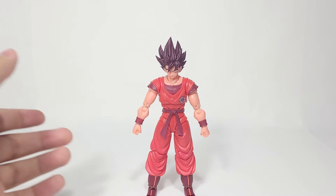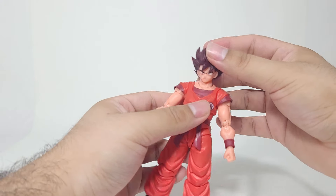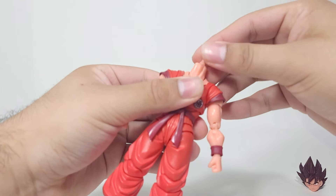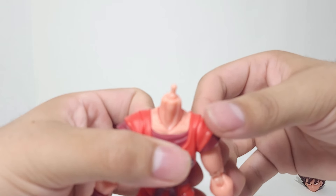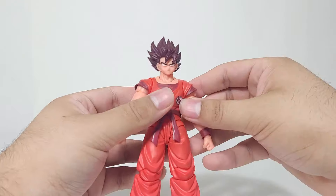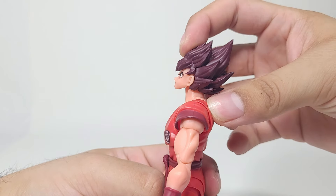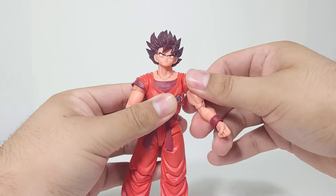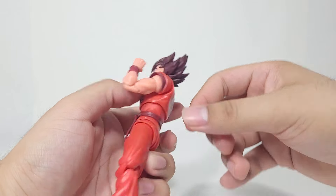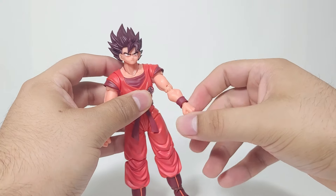In terms of articulation, let's see what we have because this is a 2.0 body model Goku. For the head, he does have a ball hinge on the neck peg, so you can look forward and upward — actually a really good range. For the shoulders, he does have 180-degree twists, a bicep swivel, and a double-jointed elbow, which is really nice. And of course your wrist swivel going back and forth, side to side, and that kind of stuff.